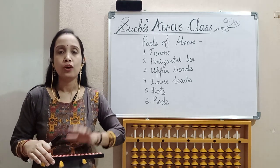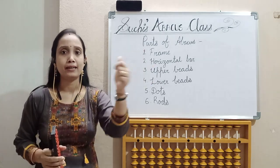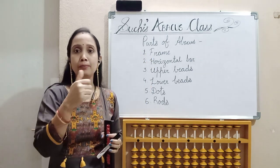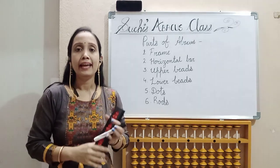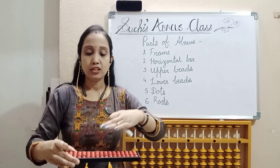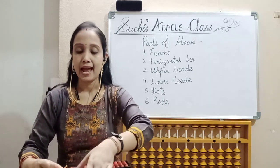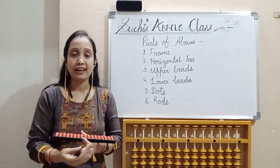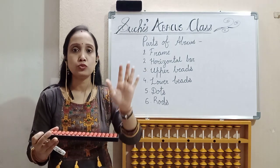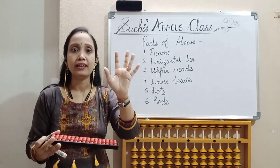You should hold this Abakas with your left hand. In our left hand and right hand, we have five fingers each: thumb, index, middle finger, ring finger, and little finger. You have to hold the Abakas in your left hand. While holding the Abakas, keep it on the table. The lower bit should be to your front side and the upper bit should be outside. You have to hold the Abakas with three fingers of your left hand — that is thumb, ring finger, and little finger.